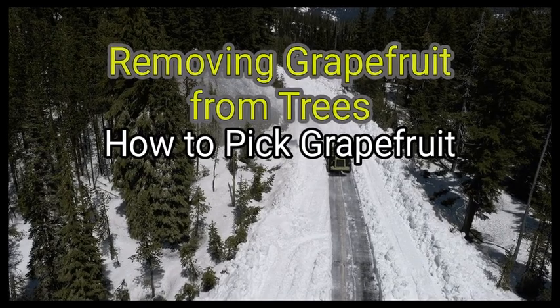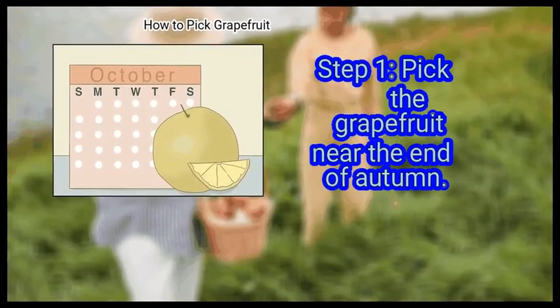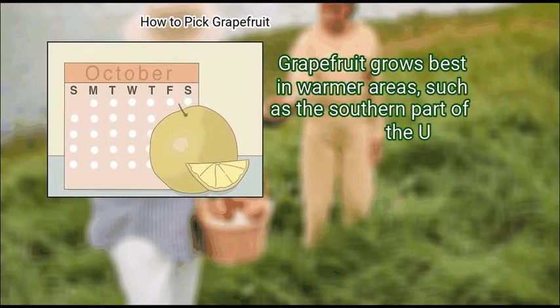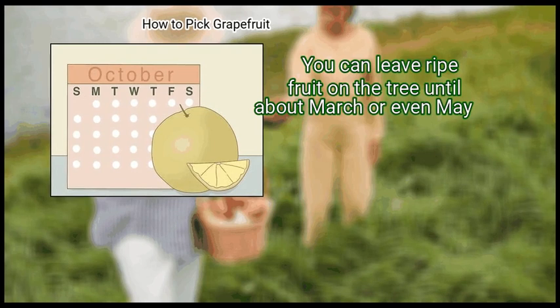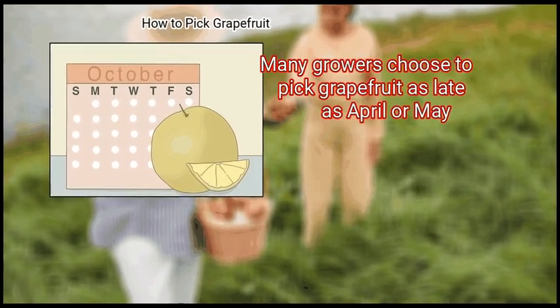Method 2: Removing grapefruit from trees. First, pick the grapefruit near the end of autumn. Grapefruit grows best in warmer areas, such as the southern part of the U.S. You can leave ripe fruit on the tree until about March or even May. Many growers choose to pick grapefruit as late as April or May.